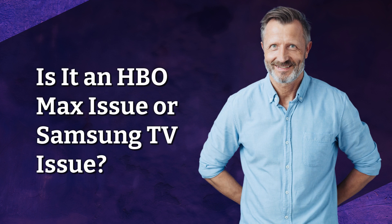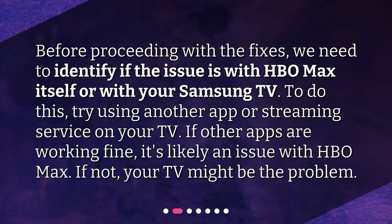Is it an HBO Max issue or a Samsung TV issue? Before proceeding with the fixes, we need to identify if the issue is with HBO Max itself or with your Samsung TV. To do this, try using another app or streaming service on your TV. If other apps are working fine, it's likely an issue with HBO Max. If not, your TV might be the problem.